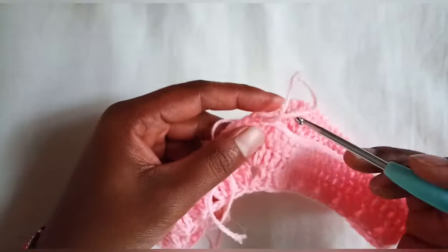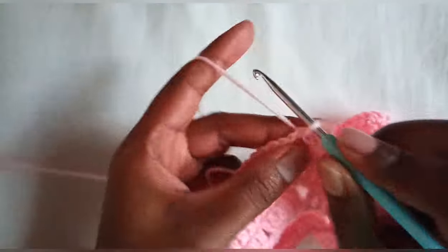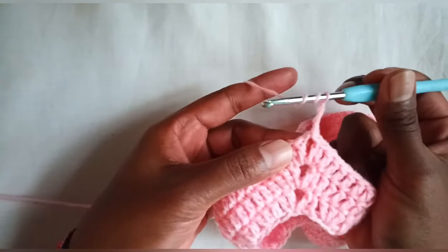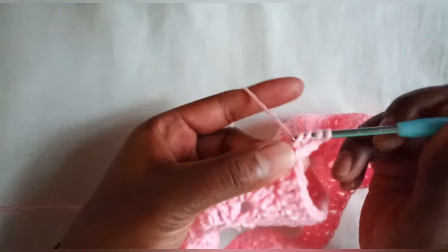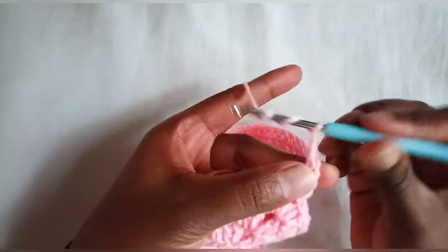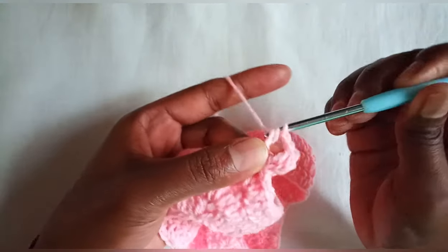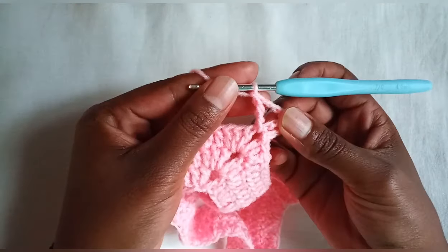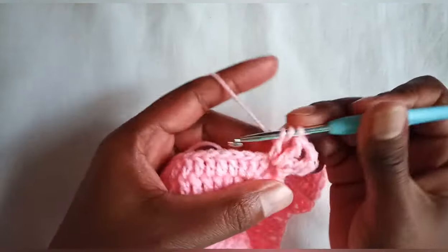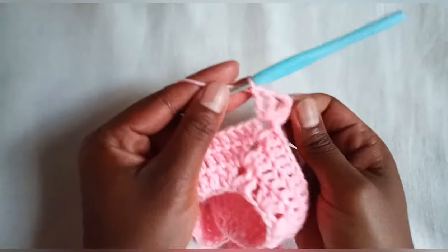Our next round will be a treble crochet row. Chain three — that will count as our first treble crochet. Yarn over twice and make a treble crochet inside our chain two space. Chain two, two more treble crochets inside our chain two space.